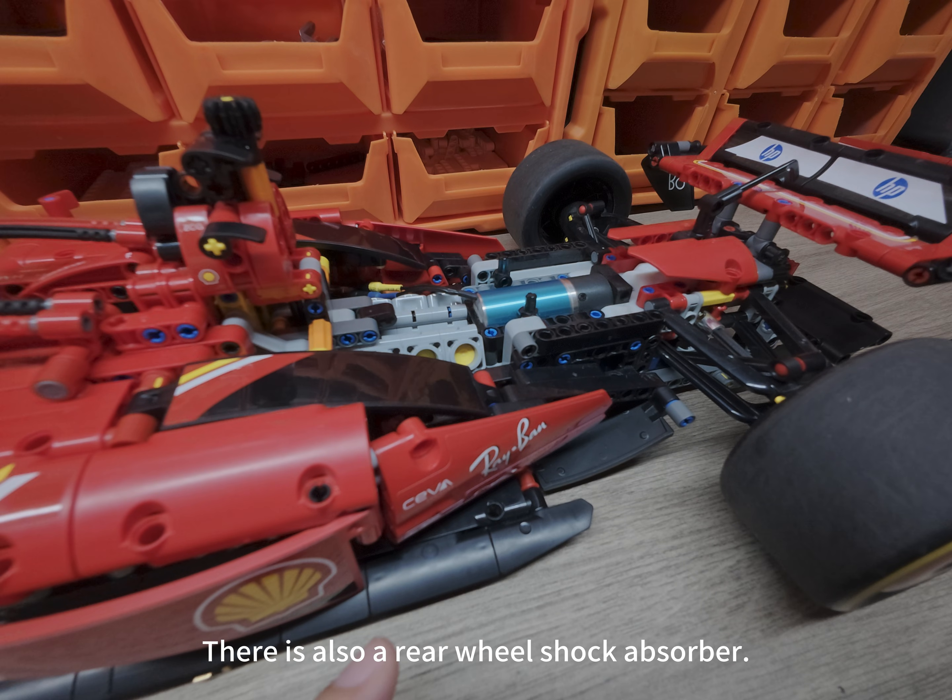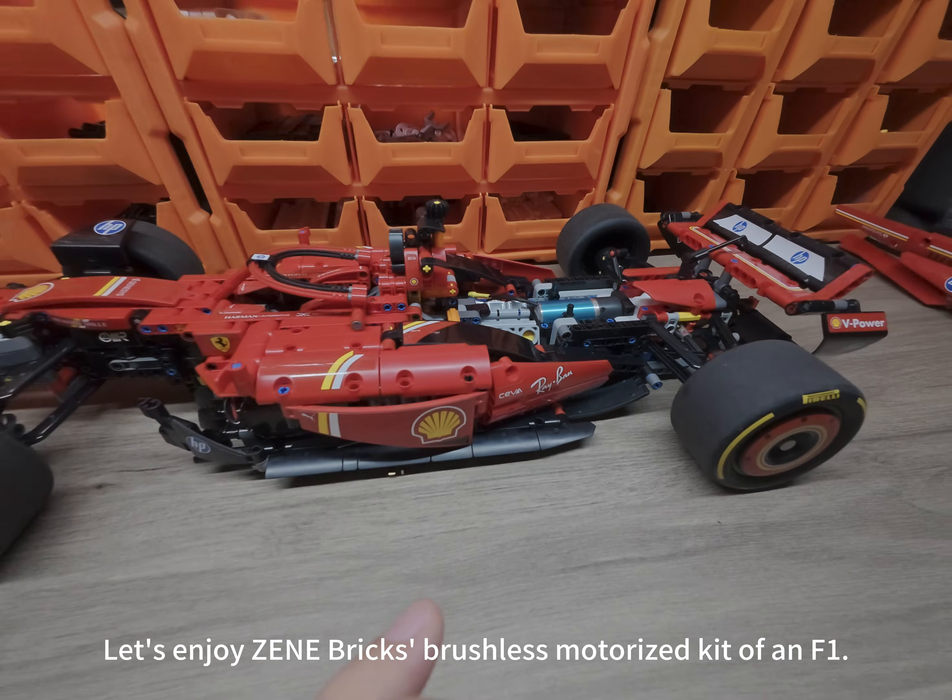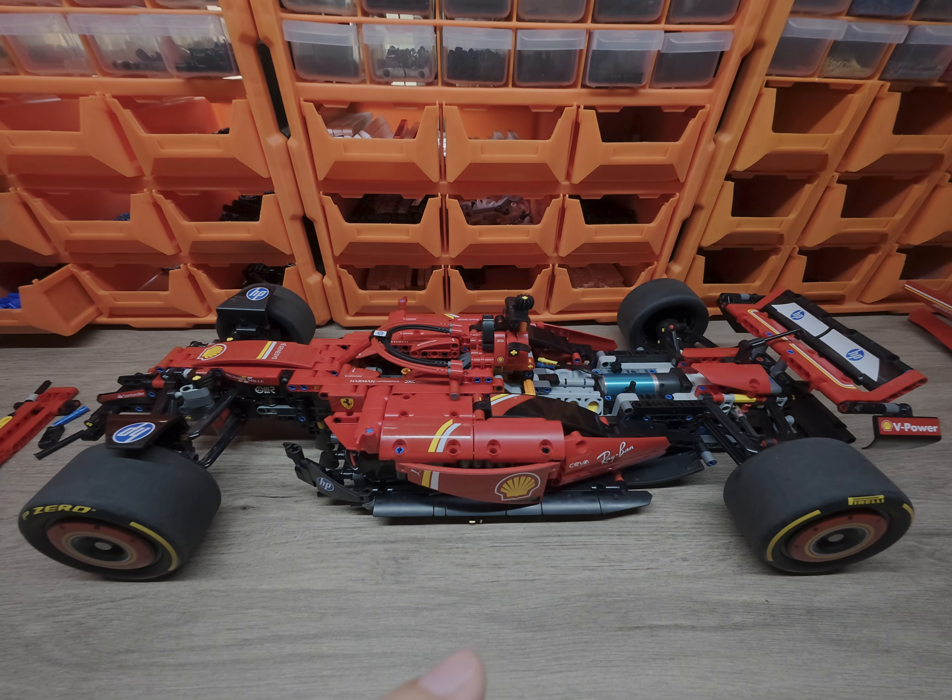There is also a rear wheel shock absorber — the hardened shock absorber must be replaced. Let's enjoy Zinebrick's brushless motorized kit of an F1.